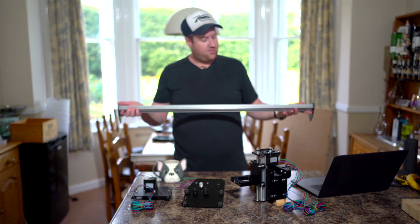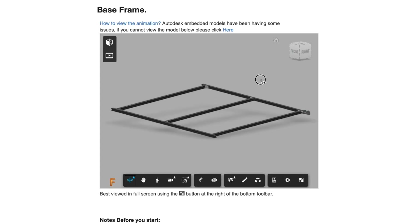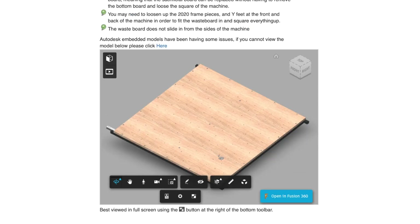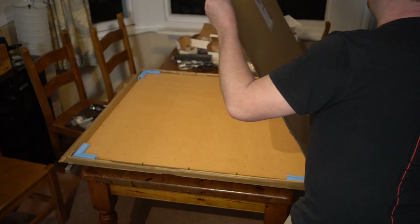From there we got onto the Y axis rails, which are the outer rails of the machine. After that we put together the base frame — two outer rails with three connecting rails that brings the whole thing together into a frame. On top of that goes the MDF waste board, which you use to get the base frame squared away and tightened off.